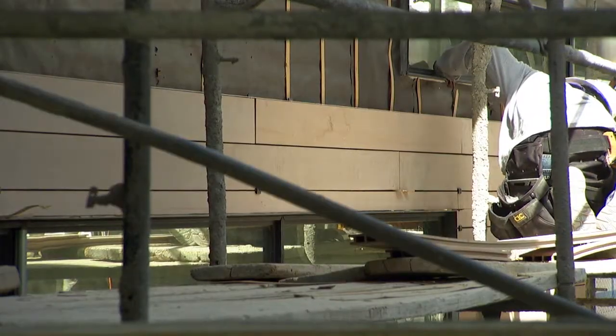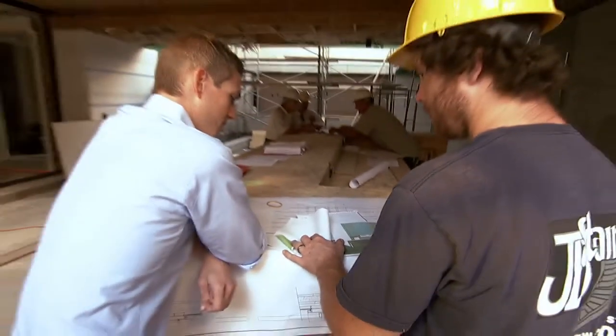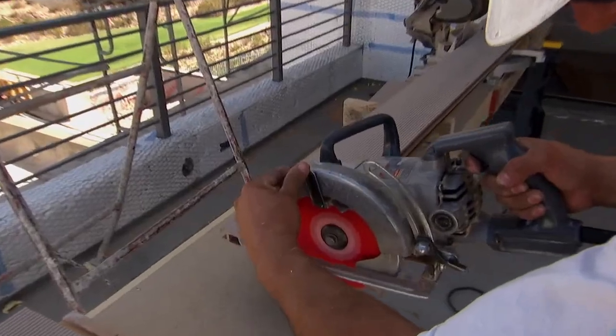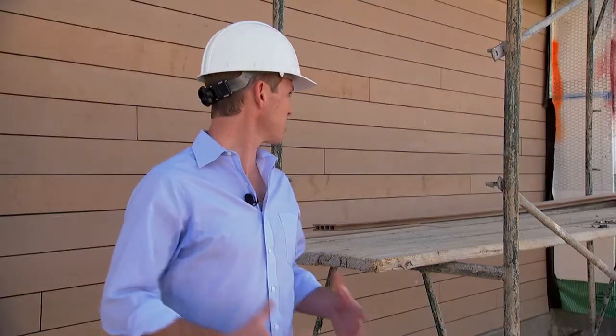Working with new products has its own set of challenges. Especially on a new product like this, you have to do all your research on how to apply it. If we cut it in the morning and put it in the afternoon, it expands in the heat. So where we want a quarter-inch gap at the butt joint, it could end up a whole different look. There was a lot of getting comfortable with it and making sure we really felt good about the product. That happened a long time ago, and at this point I think it's amazing.